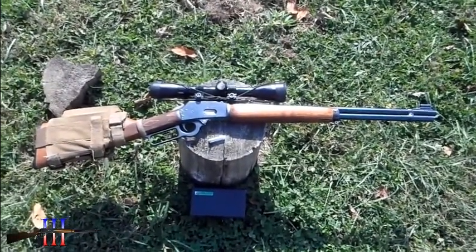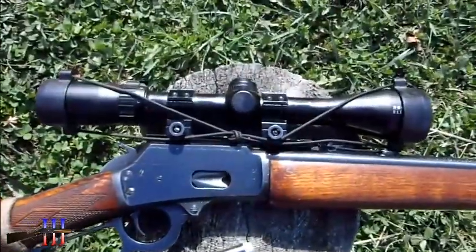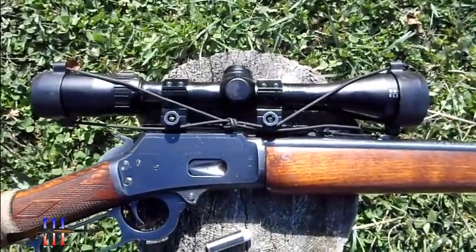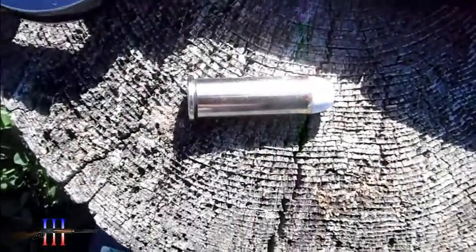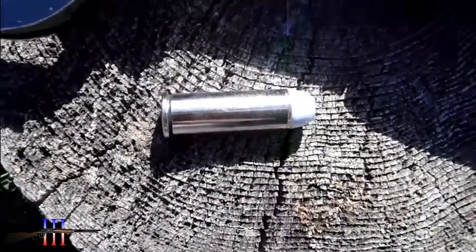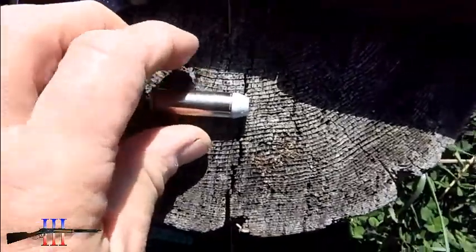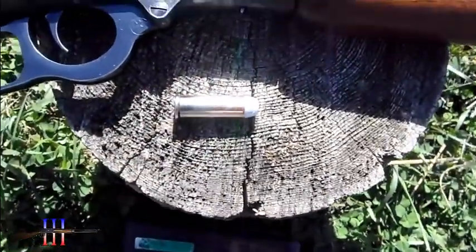Marlin 1894S in 44 Magnum, got the BSA 3500 scope on it. It's going to be shooting the Lee 200 grain — it's like a round nose with a flat point on it. My hand load, powder coated.